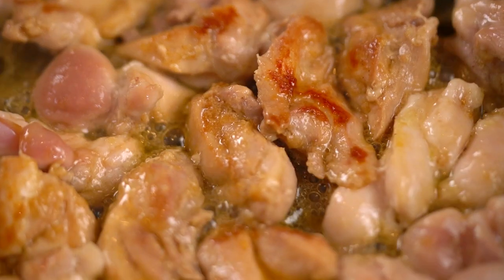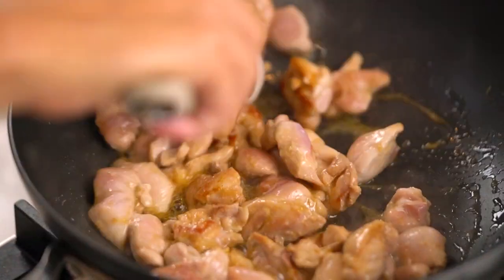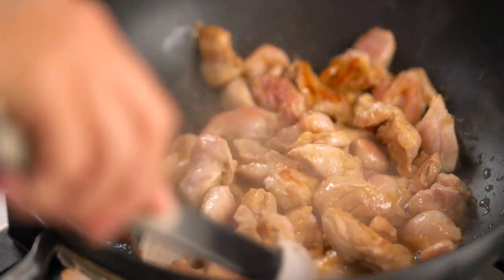That is looking like some good color right there. It's starting to smell delish. I'm just going to sort of give everything a bit of a stir fry.